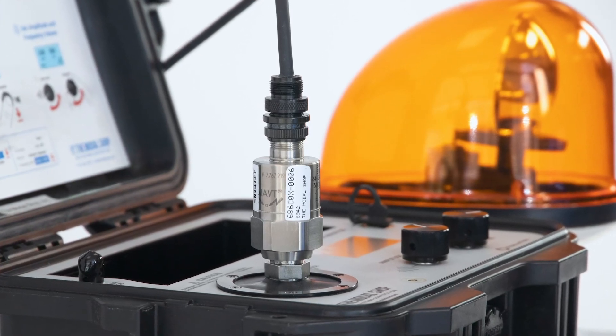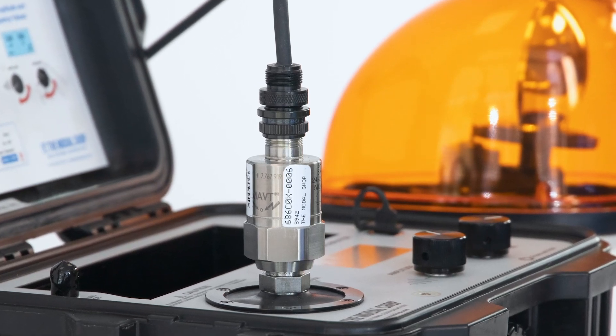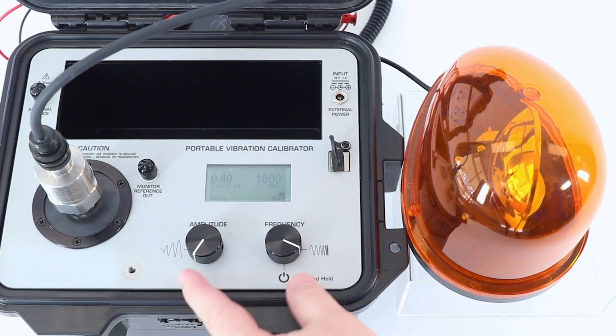We have the Model 686 Electronic Vibration Switch mounted to the 9100D Portable Shaker Table. The display of the shaker table shows that we're shaking at 0.40 inches per second peak at 1,800 cycles per minute.